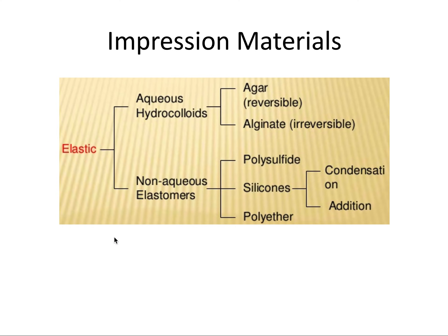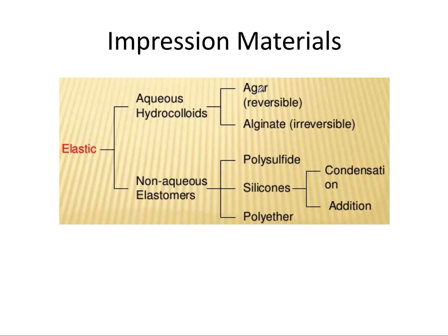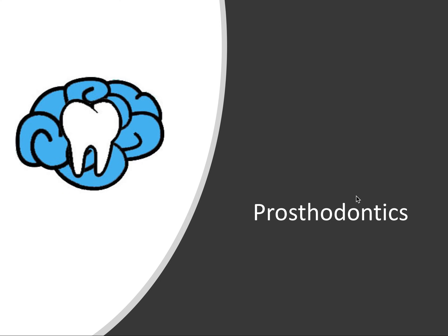So those are all of the impression materials we talked about: the aqueous hydrocolloids — agar and alginate — and the four non-aqueous elastomers — polysulfide rubber, condensation silicone, polyether, and addition silicone, otherwise known as PVS. Thanks so much for watching everyone. I recently launched my Patreon page, so if you're interested in supporting me and unlocking extras like access to my video slides, go check that out — the link will be in the description. I'll see you all in the next video.